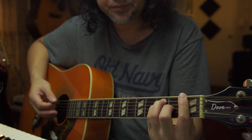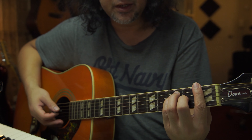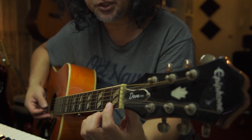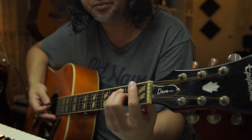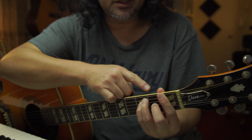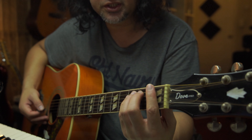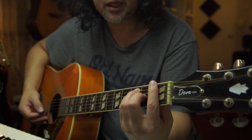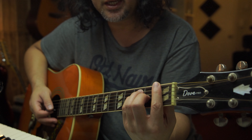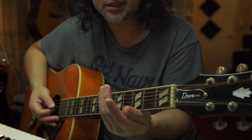No pressure, but the shape is ready. Look at my thumb — it's behind the neck, supporting the shape, right behind between the first finger and middle finger area. With no pressure yet, make the shape, relax, breathe in and out, relax your whole body, then give it all you got and stop. Release right away and then massage your fingers.